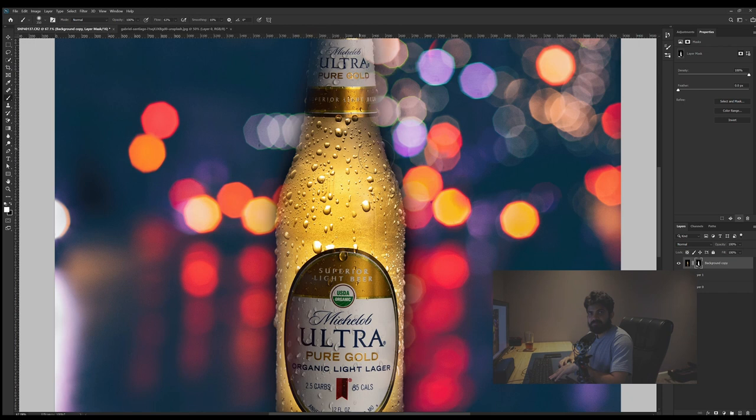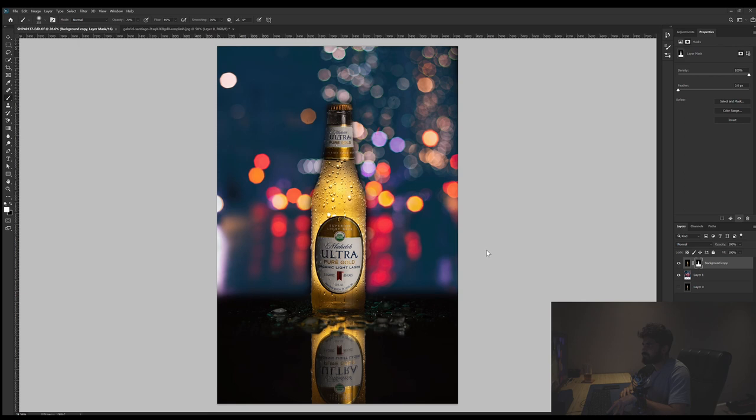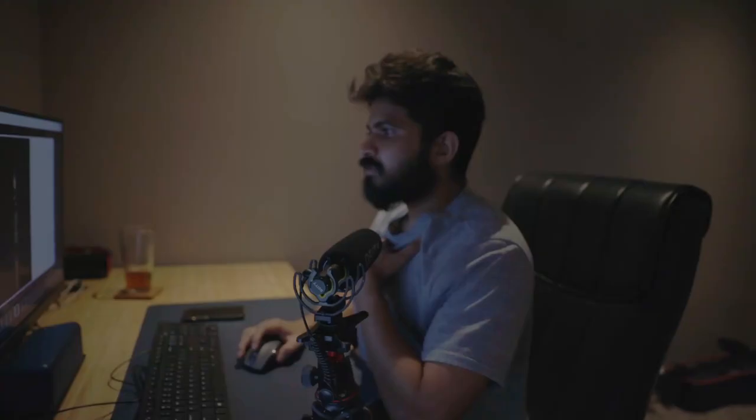I am not the best at Photoshop but I tried something. I'm not sure if I like this edit but I don't also hate it. Maybe if I had a better mask I think it would look better. Let's look at the second beer and see how that picture came out.